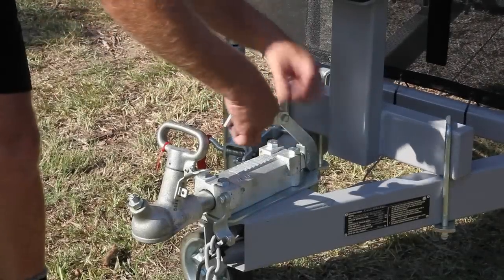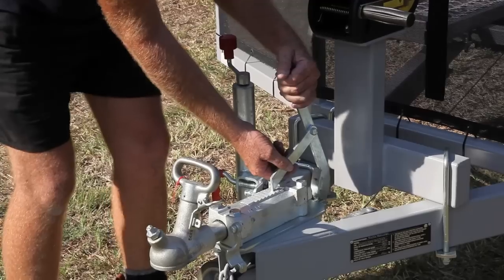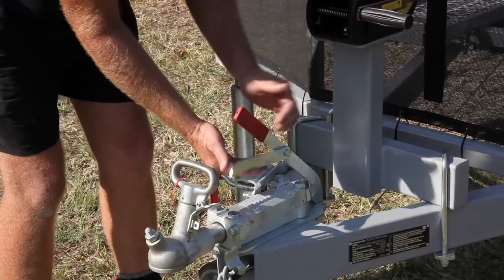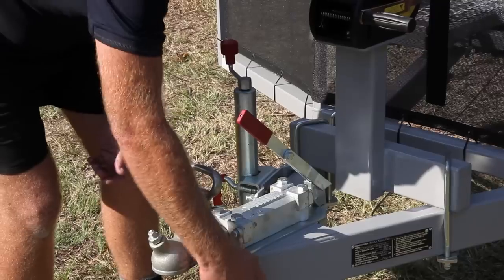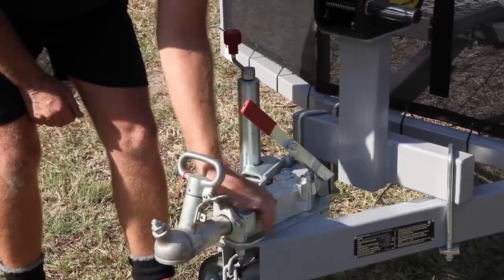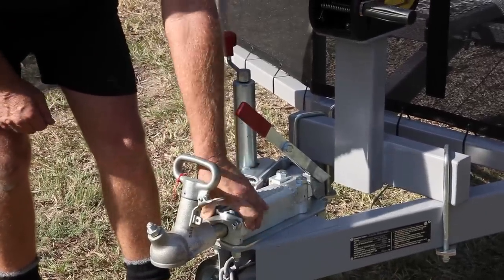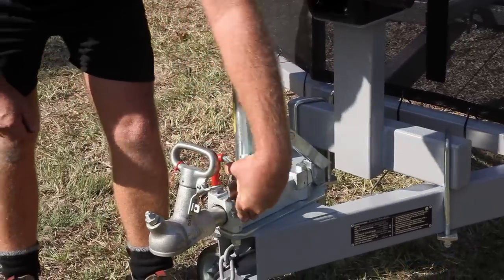This is how to apply the handbrake to the single axle trailer. This lever allows you to reverse your trailer up hills without the override brakes applying. For normal driving, this lever should be left open.